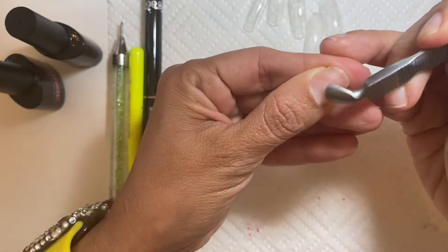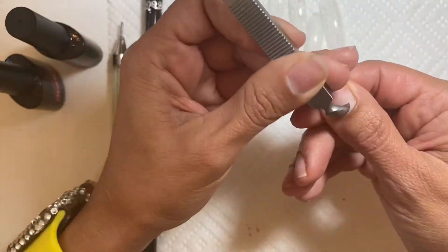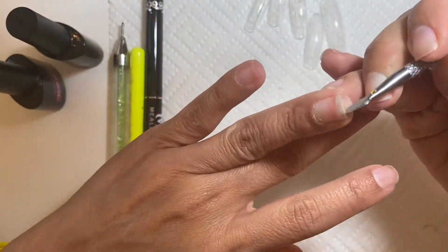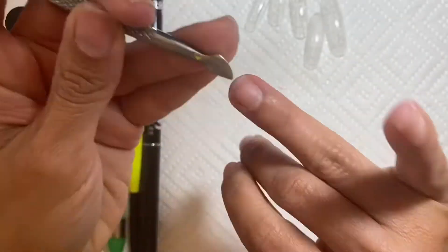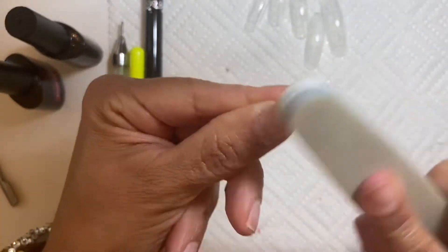I'm just pushing back my cuticle with my cuticle pusher from Orly. My intention in this video was to do the dual form with poly gel, but I wouldn't like how it was coming out on myself. I might do it on my iguana hands, but not on myself — it's kind of hard. So we'll try it another time.